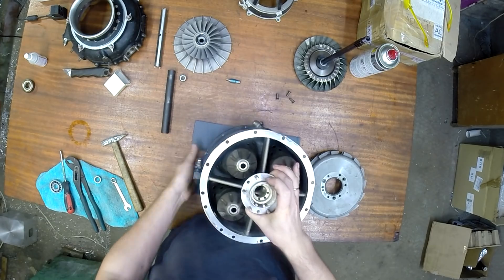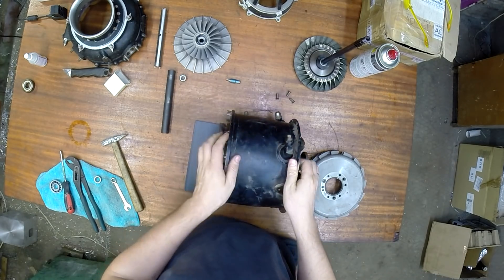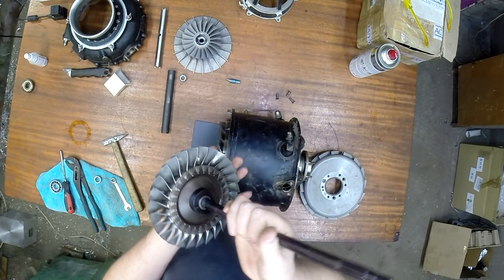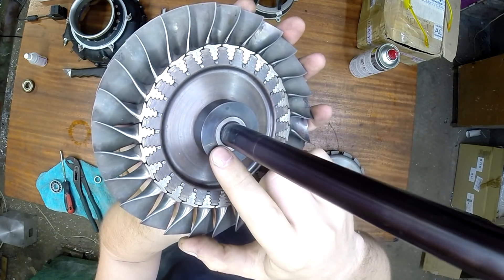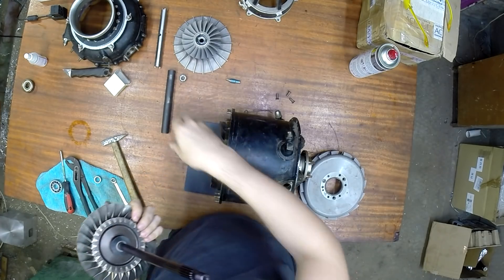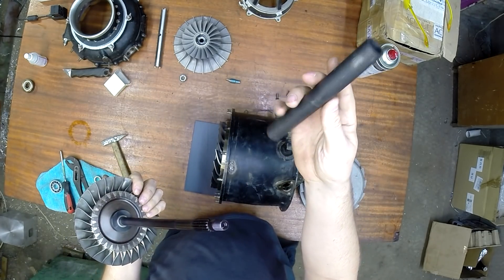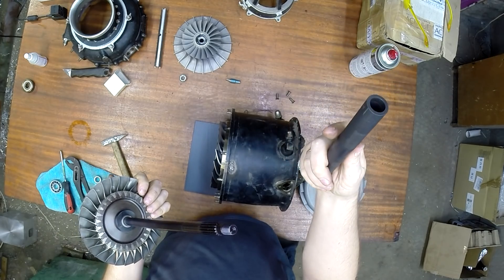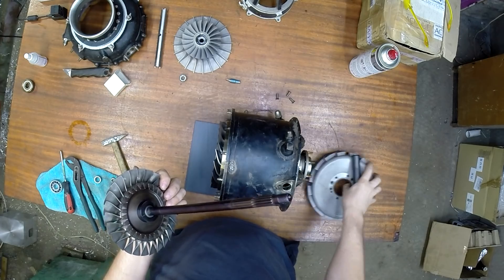Теперь важная операция — нужно вставить ротор турбины. Здесь есть метки, вот они, которые нужно совмещать. Эти метки есть везде: и на втулке переходной, и там, и там. Везде они есть, их нужно совмещать.